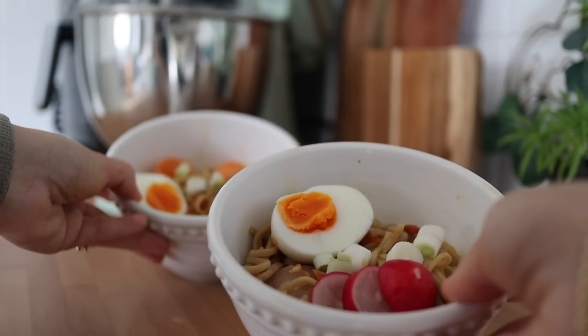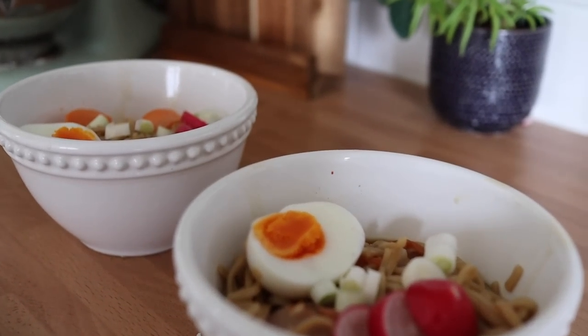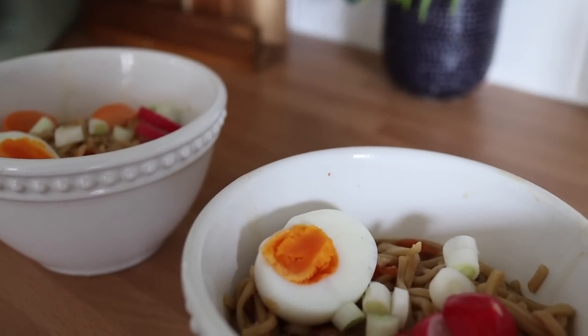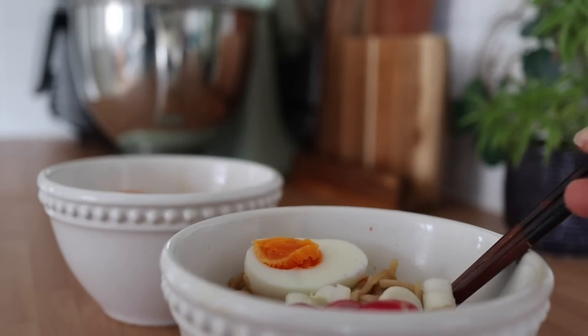Such a delicious meal, so filling, so good for you and so much easier than you think — which is why I love making this dish. It's a great lunch as well, a great quick 10-minute lunch.